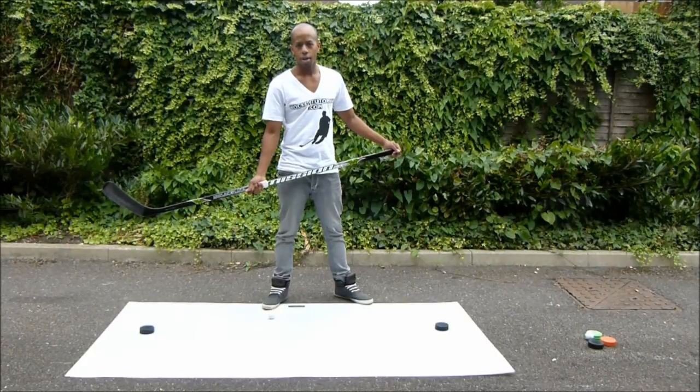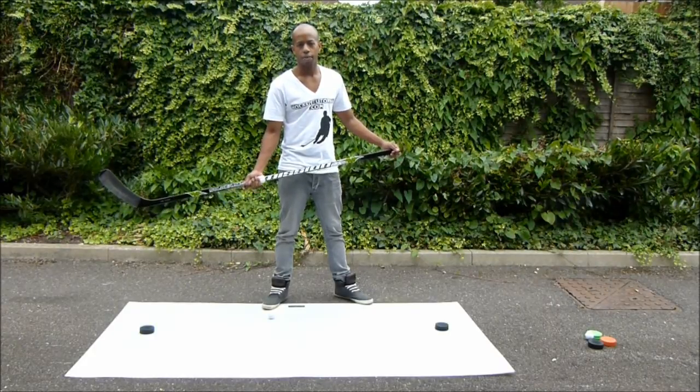Hey guys, Chris from HockeyTutorial here. Today we are going to be taking a look at the figure of 8 stick handling drill. This is an incredibly effective drill to practice as it helps you develop multiple areas of stick handling with just one drill.